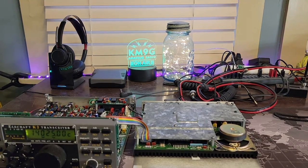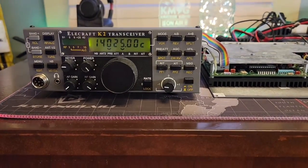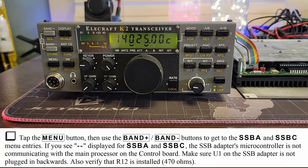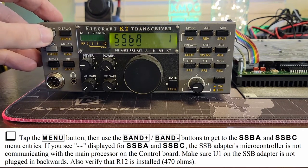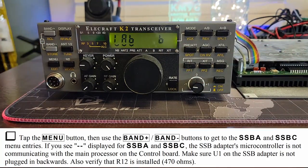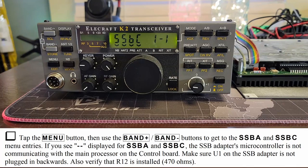Tap the menu button, then go to SSB A and SSB C by tapping band plus and band minus. There is SSB A — it does not display hyphens. And SSB C — it does not display hyphens. Fantastic.